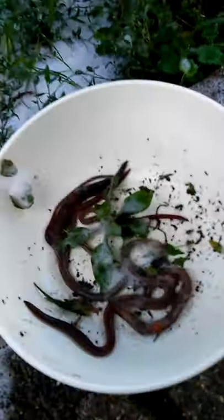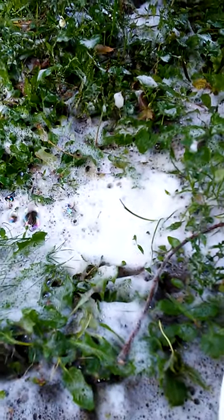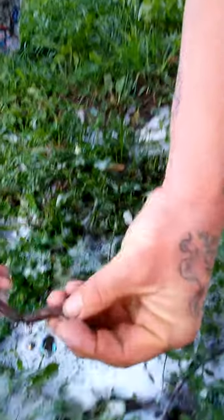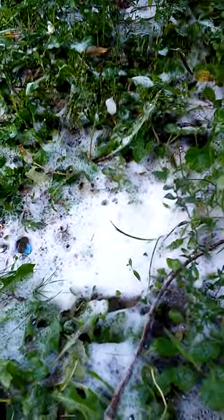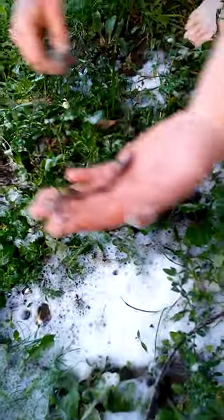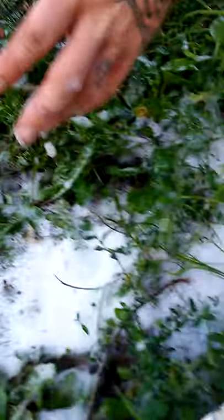You might get a bunch of little ones, but take what God gives you — it all fishes the same. Looky there, tell me that ain't a nice nightcrawler! You paid $2.50 for a dozen when you can go to the store, get a bottle of dish soap for $1.50, get your gallon of water for nothing, and you've got plenty to get you free bait.